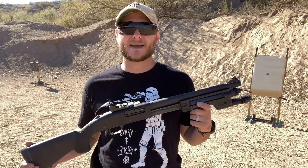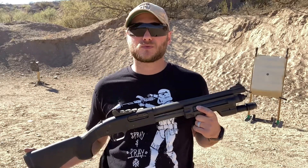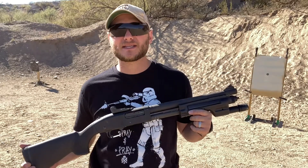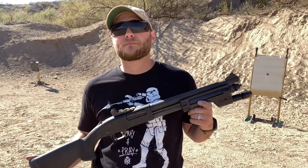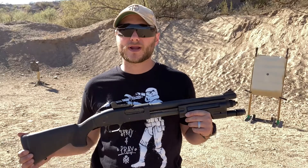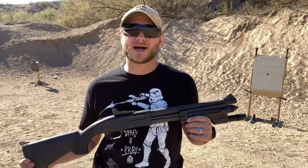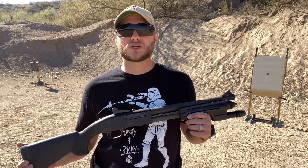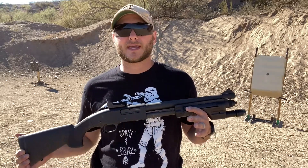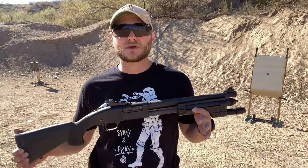As a general rule of thumb, 9-shot double-aught buckshot spreads at about 1 inch per yard. So at about 25 yards, you're talking 25 inches of spread — but that's based on an 18.5-inch barrel, and that's not going to be the same for all shotguns. You've got to figure out what ammunition you're going to be using and go test it yourself so you can predict that spread pattern, because depending on the distance at which you're engaging threats, you're going to want to know what that is. You don't want stray rounds flying off and ending up who knows where.